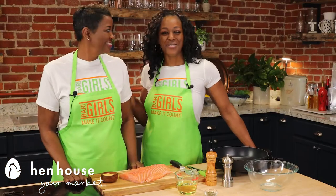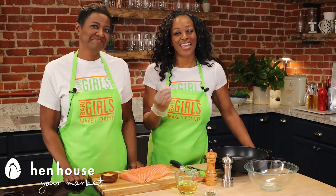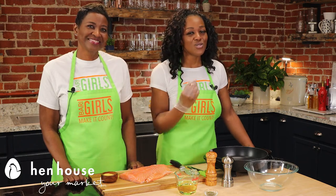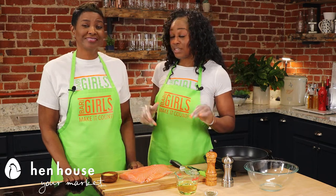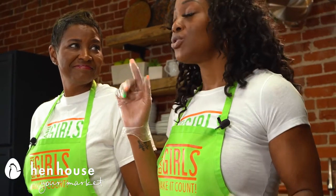Salmon is wonderful and it's rich in omega-3 fatty acids and it has a wonderful source of calcium, which we all know helps with your risk of heart disease. It even fights against some cancers and also reduces inflammation.